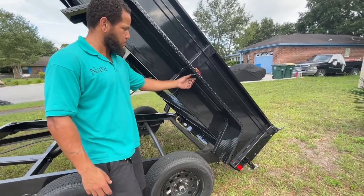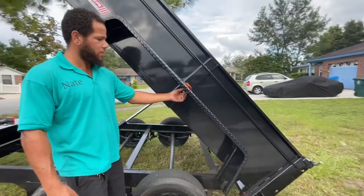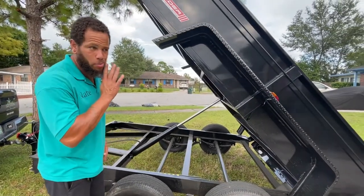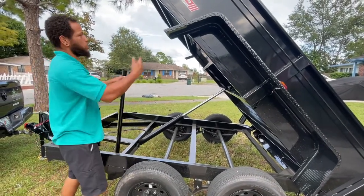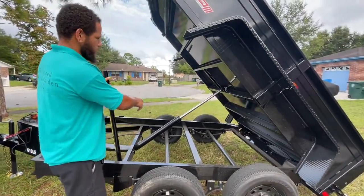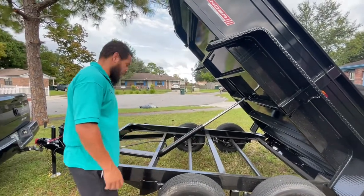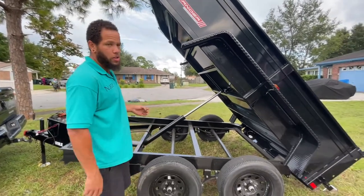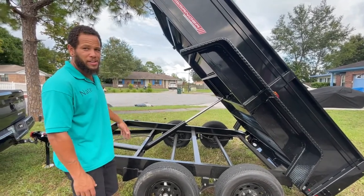I'll protect these lights with something because on every trailer I've ever used, every time you back over brush or something, they just get ripped out. Never go underneath there without putting the safety bar up. You'd lower the bed down and put it in this little pocket here. A lot of people have been talking about the single ram versus the dual ram — obviously for heavier loads or a bigger trailer, a dual ram is better, but the single ram is faster.